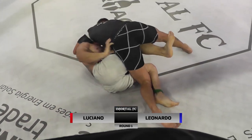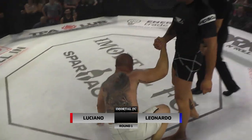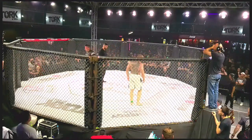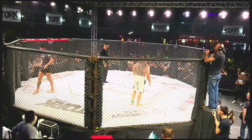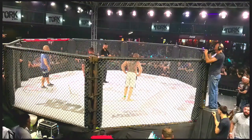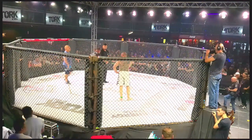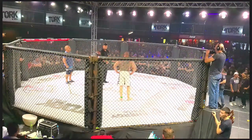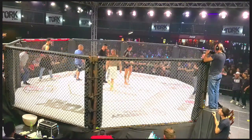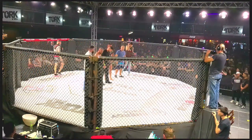E vai fazendo ainda o seu jogo. E aí fim de combate. A gente viu aí o Luciano Contini e o Leonardo Balabi. Vamos aguardar o anúncio oficial desta quarta luta. Mais uma luta de submissão aqui no Imortal Fight Combat. Evento que tem a parceria do Spartacus MMA, uma organização internacional que vem se estabelecendo no Brasil.